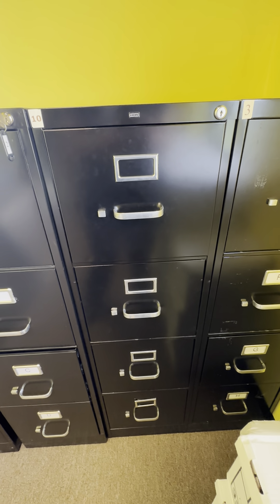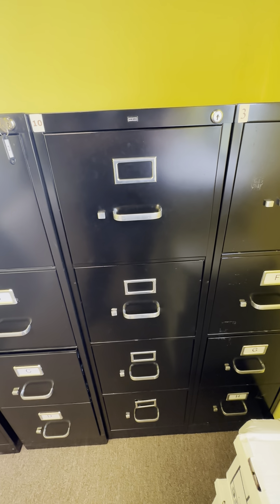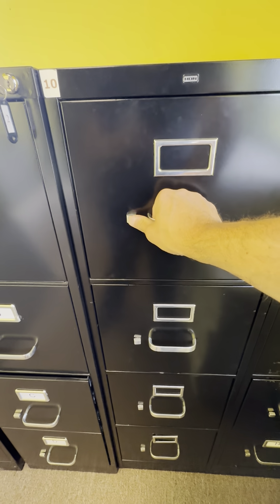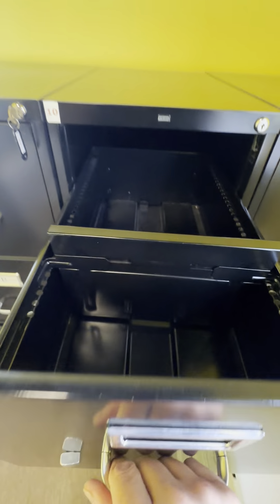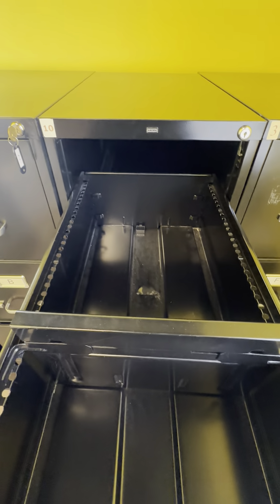This is the Han four-level black filing cabinet. Han makes great file cabinets — they're very heavy duty. You can see here it's definitely made out of some nice metal. It's got these metal dividers that are adjustable. It's a very deep filing cabinet.